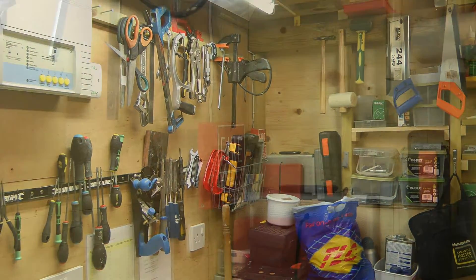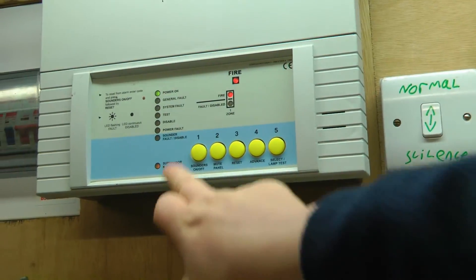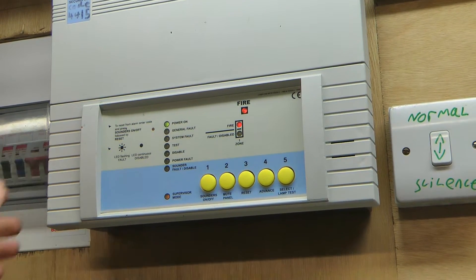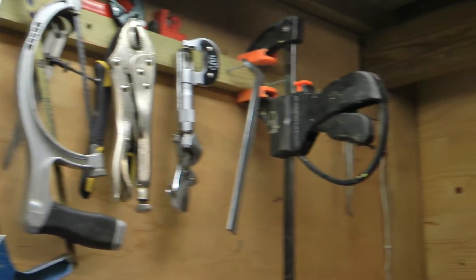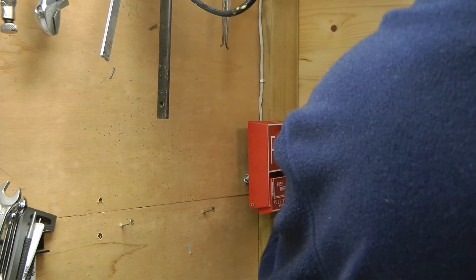I shall first test the pull station, and here goes. I shall now unmute the sounder, and I shall mute the panel buzzer as well. I do that by a switch that I put into the panel a while ago — it is simply connected to the buzzer inside. I shall now reset the pull station.